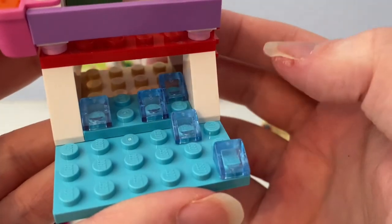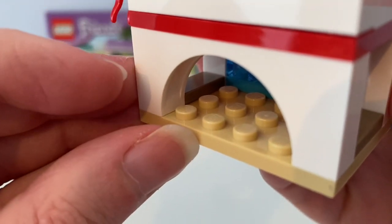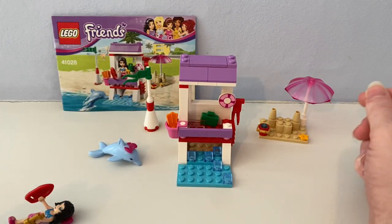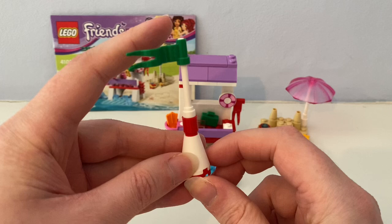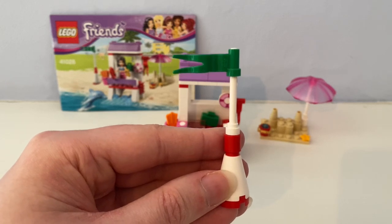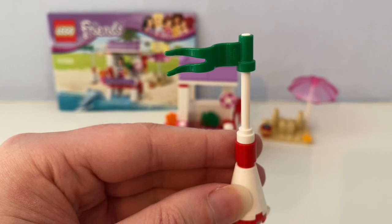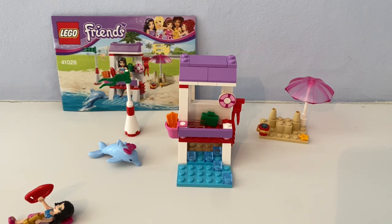Under this lifeguard post there are these buildable waves. At the back there's a tan plate piece to use as sand. There's also a pole with a green flag that means everybody can swim in the sea as it's warm enough. You can swap these flags to tell everybody whether the sea is too cold or warm to swim in.